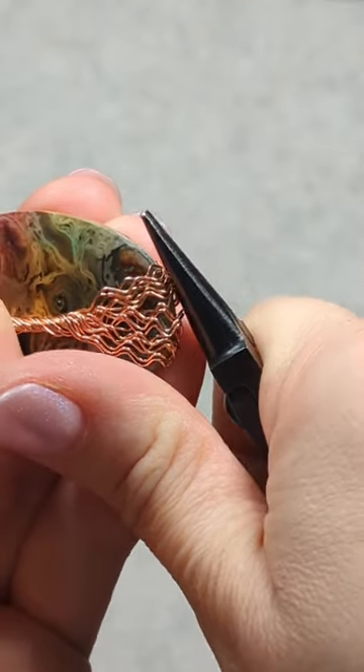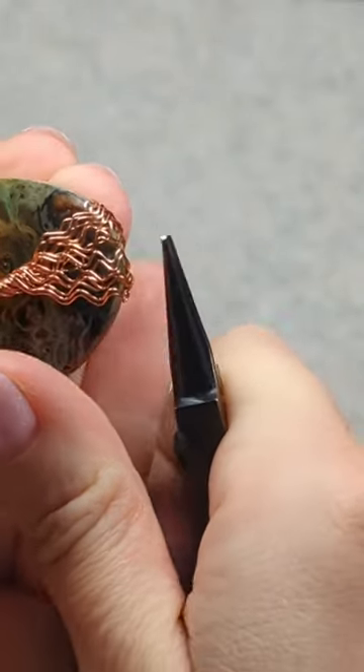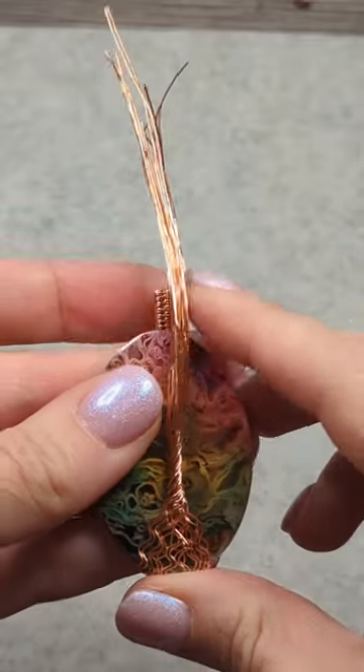And I like to just press them down with my pliers to make sure they're flush against the stone. And that's it — the roots are complete.